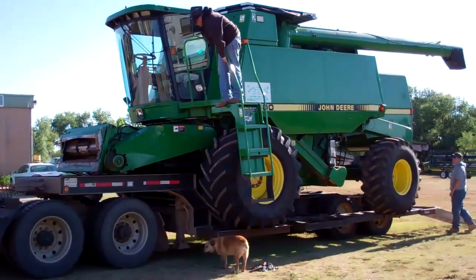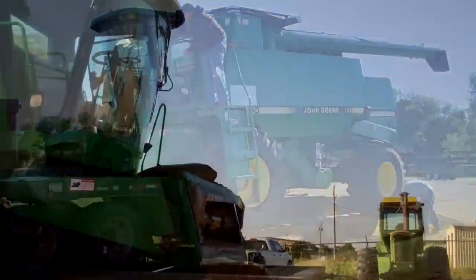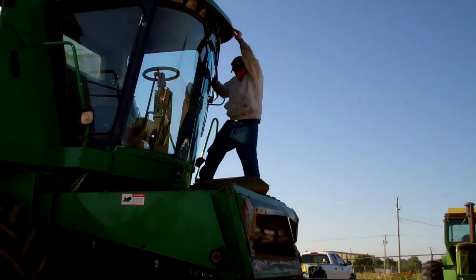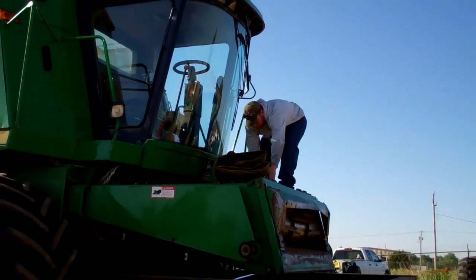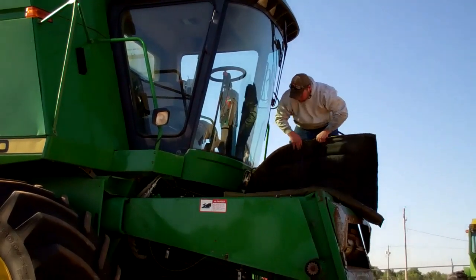He's checking to make sure everything is okay before he shuts it off. Thad up there is going to put the window cover on. This helps protect the window from rocks or anything else that might hit it, and as a bonus it keeps the window clean — free of bugs and dirt.